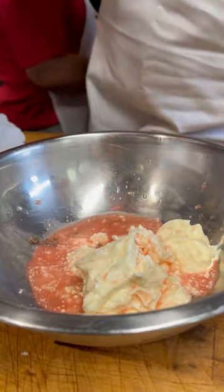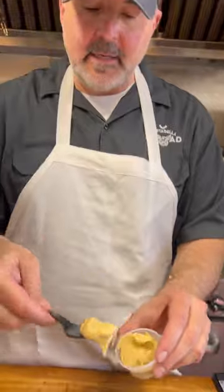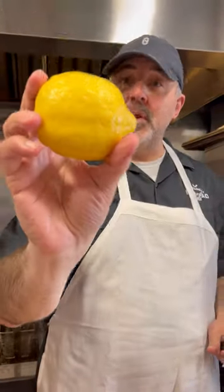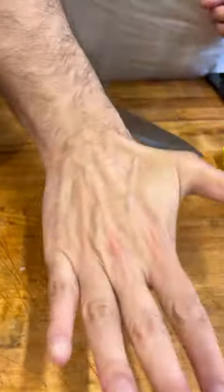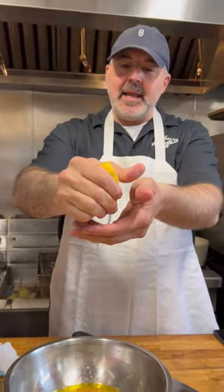Now I'm going to put in some red wine vinegar, some nice extra virgin olive oil, and some Dijon mustard. Get a nice beautiful lemon — give your lemon a little roll before you cut it. Give it a nice squeeze of lemon, putting my hand in there to catch the seeds.